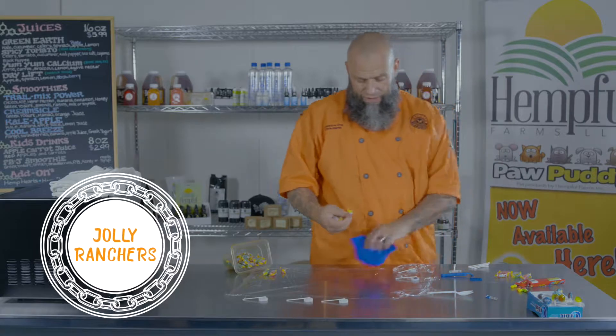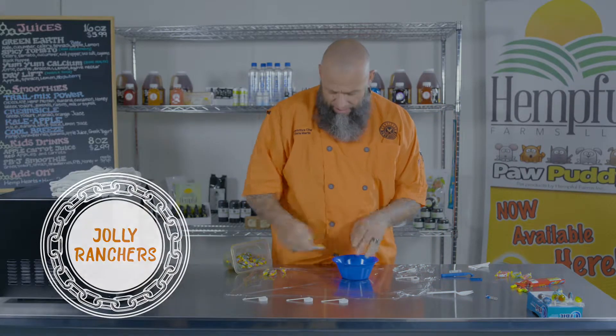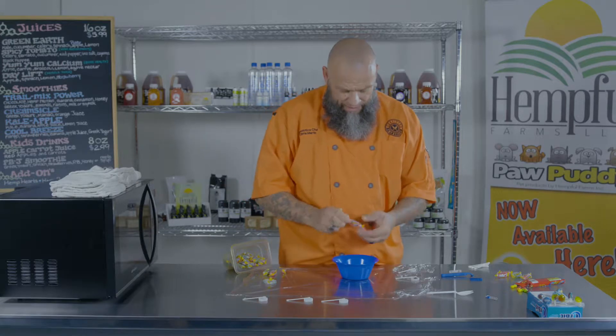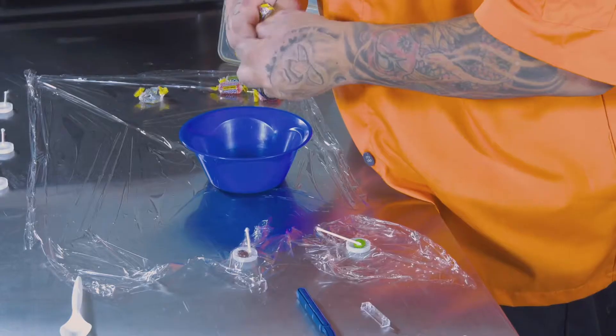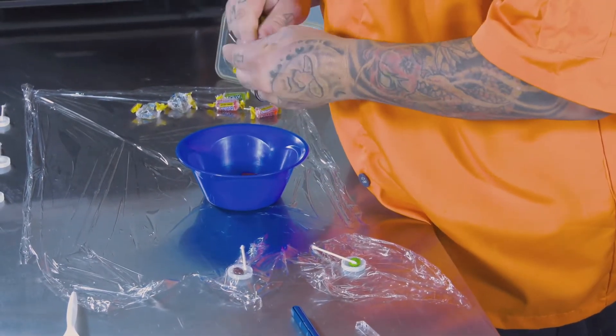Get Jolly Ranchers off the store list — basic, simple, any flavor you like, you can mix and match. And you just melt them. Put them in the microwave for about 45 seconds to a minute. You don't want to burn it — sugar burns really quickly.